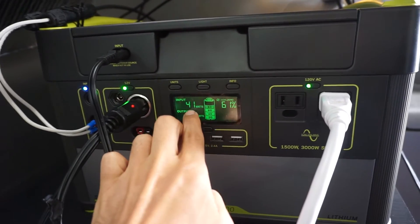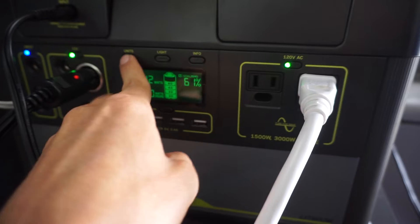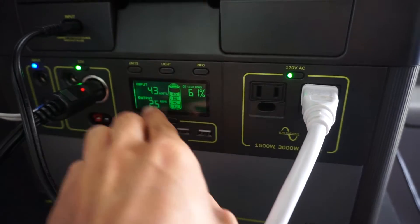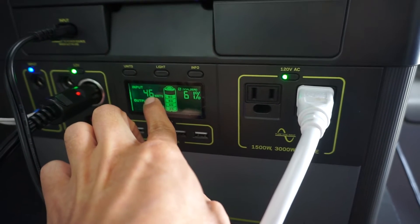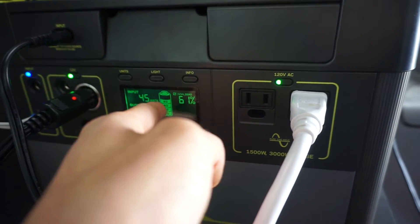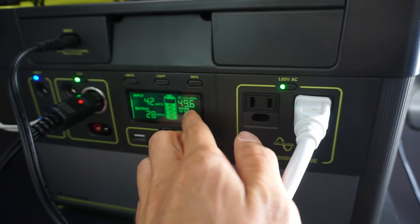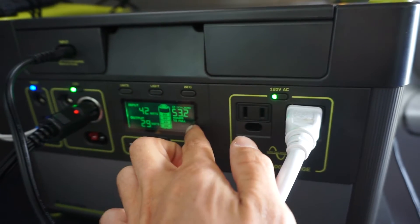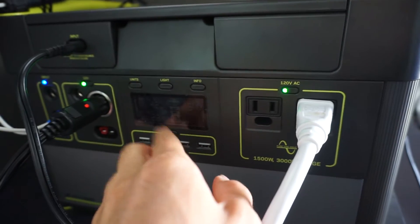You have a main screen right here. It shows input watts — how much solar is coming in — and output watts. You can change the units: it shows watt hours, volts of the battery, and amps. Most people just want to keep it at watts to see how many watts are going in and out. There's a battery indicator and 61% tells you how much you have available. If you press info, it shows 48 or 49 hours till fully charged. I like to keep it just on the percent.